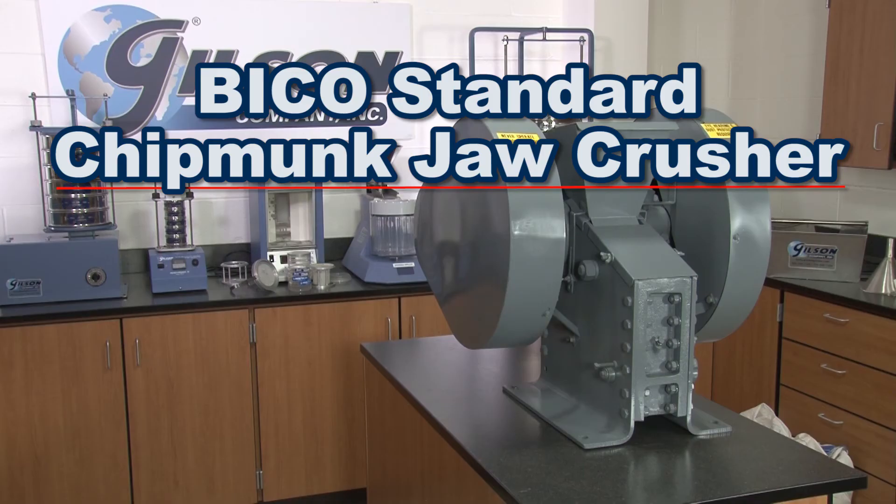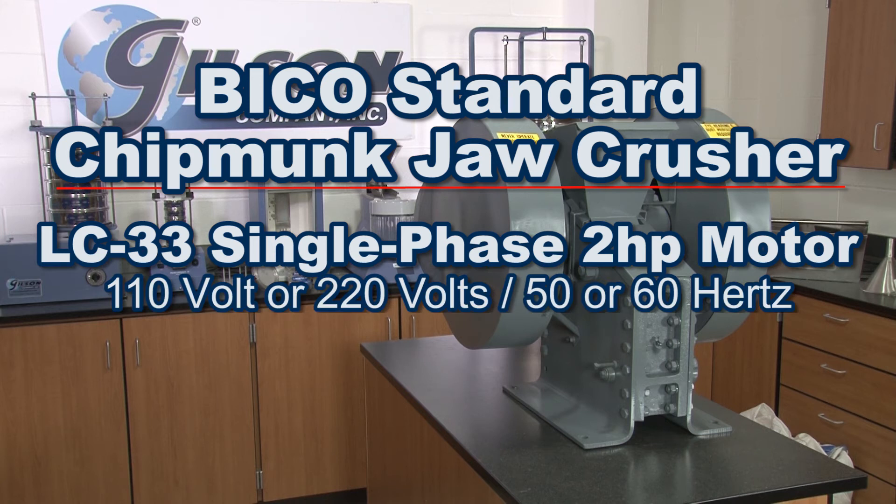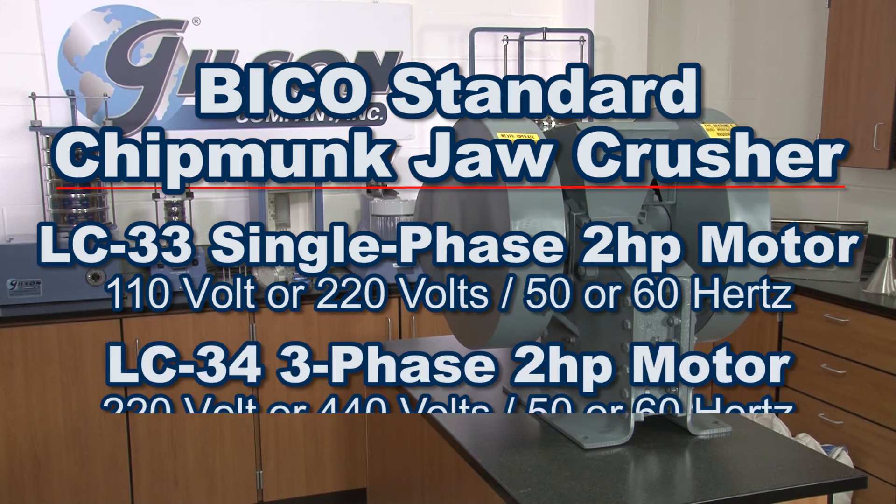Gilson offers two models to choose from. The Gilson LC-33 has a single phase motor, while the LC-34 has a three phase motor.